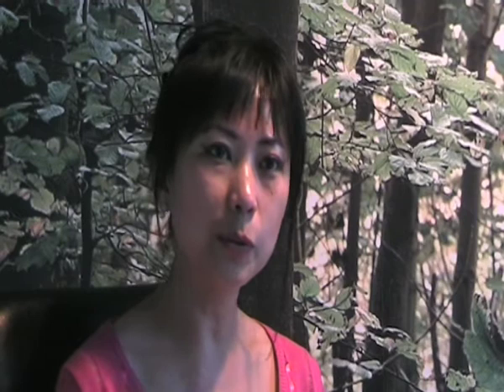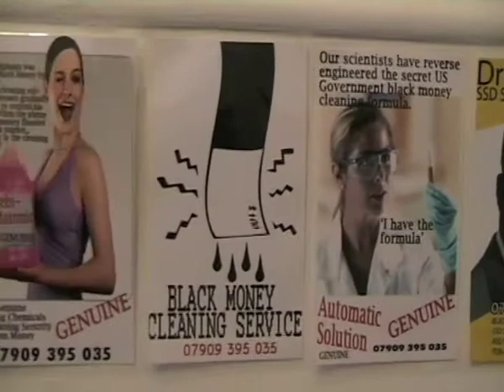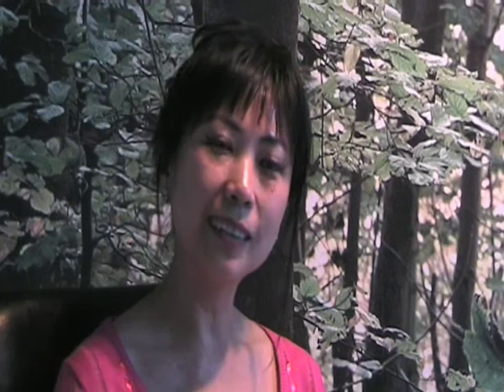After he made all this money, he has to go up to the roof and spray it black, then put it all together. And then he made all these cards, which look like the calling cards you see in London public pay phones — mainly for prostitutes — made in the same shape, with people offering their service for cleaning money.